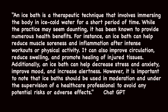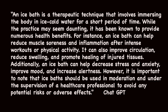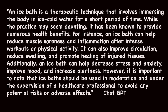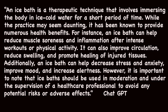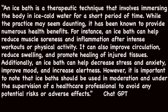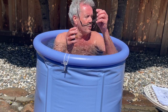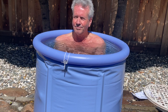An ice bath is a therapeutic technique that involves immersing the body in ice water for a short period of time. While the practice may seem daunting, it has been known to provide numerous health benefits. For instance, an ice bath can help reduce muscle soreness and inflammation after intense workouts. It can also improve circulation, reduce swelling, and promote healing of injured tissues. Additionally, an ice bath can help decrease stress and anxiety, improve mood, and increase alertness. It's important to use ice baths in moderation and under the supervision of a healthcare professional. I didn't consult any doctors — it just seemed like a no-brainer since I was already doing cold showers.